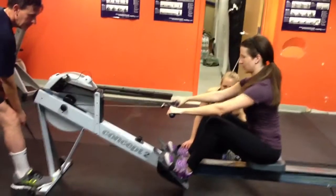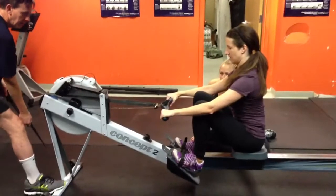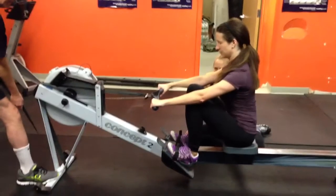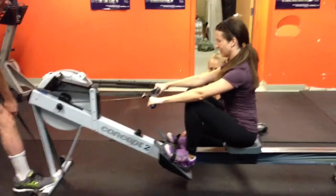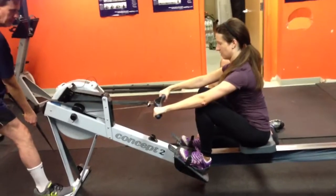Let those arms be loose. Arms straight. Good. Come all the way up to the catch though. Shins vertical. Good. Get that body angle forward again. Bob pulling the strap a little bit more. Good. She's feeling that suspension. Try to get a little more forward body angle if you can. There it is. Good. Right there.